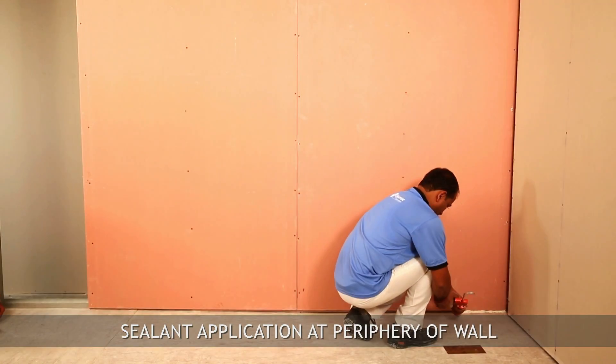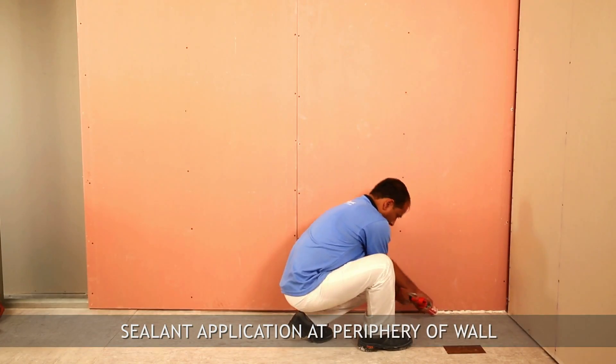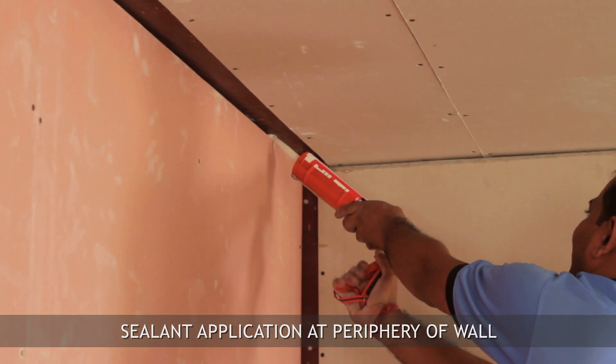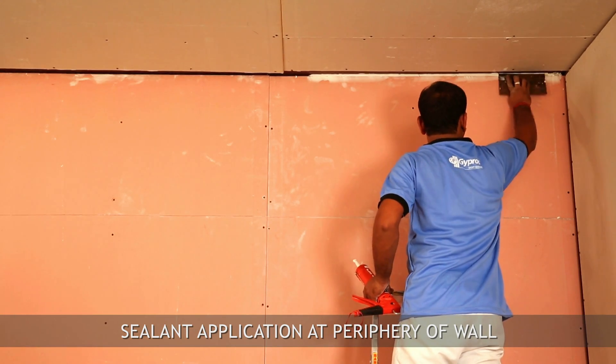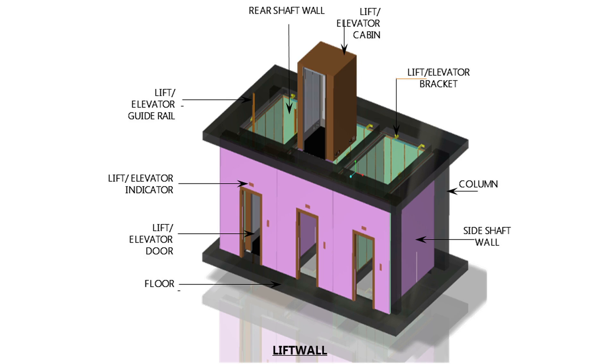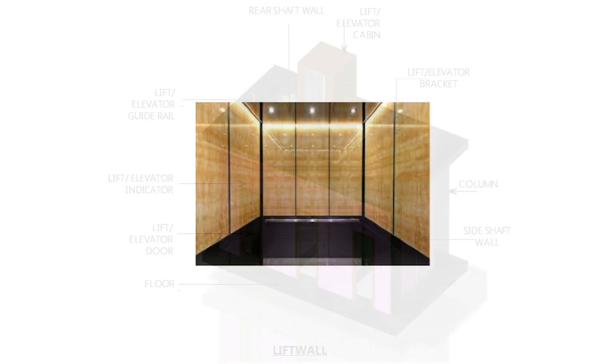Apply sealant at the periphery of the wall. The wall is now ready for joint finishing and surface decoration.